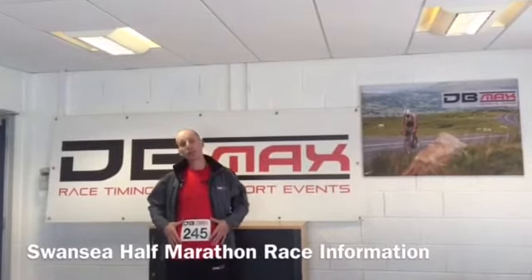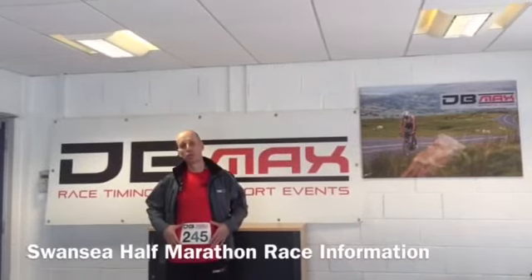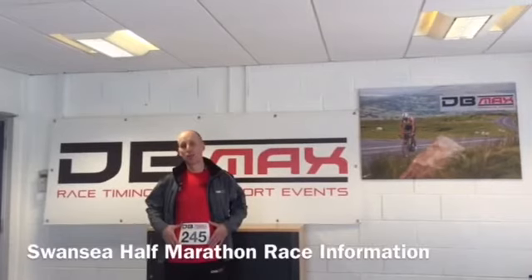You wear this bib from the start to the finish, and your live results will be available on the app and on the website.